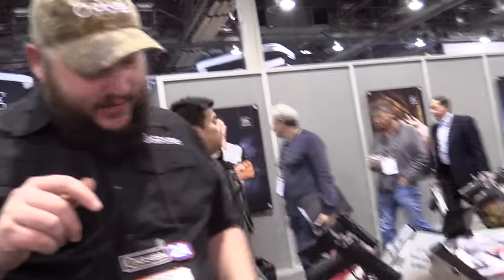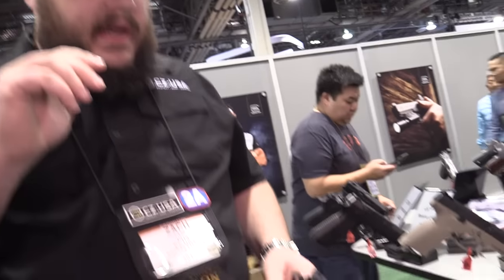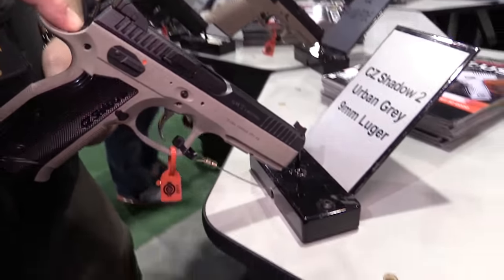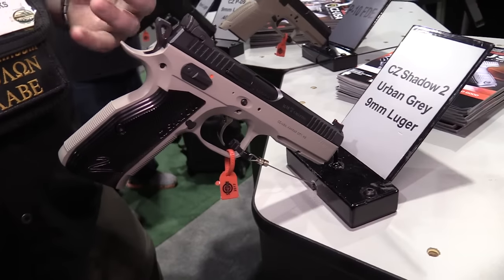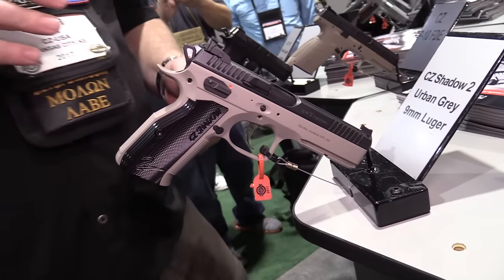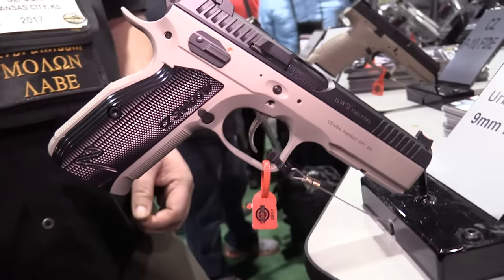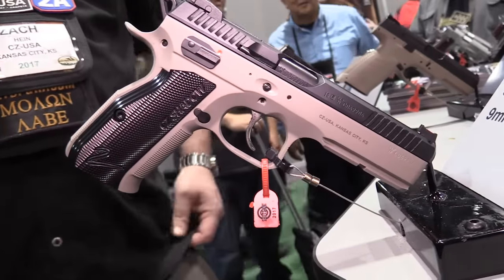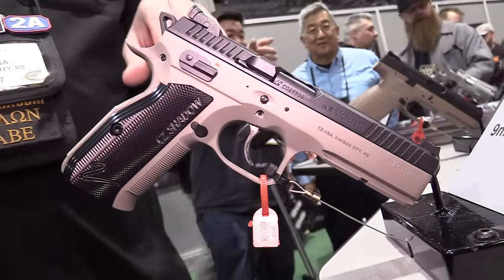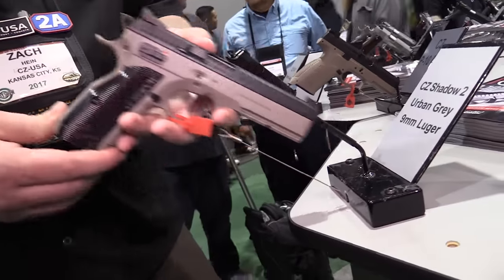We'll get regular shipments; it's just a matter of getting them as fast as we can. Another one that's going to be big for us this year is the Shadow II. Our guns are really popular in the competition circuits — the SP01 Shadow has been dominating USPSA production. When you look at the stats from nationals, it's worth something like 40% — when there are a lot of guns to choose from, most folks are choosing ours. This is a gun built from the ground up to really dominate that division.